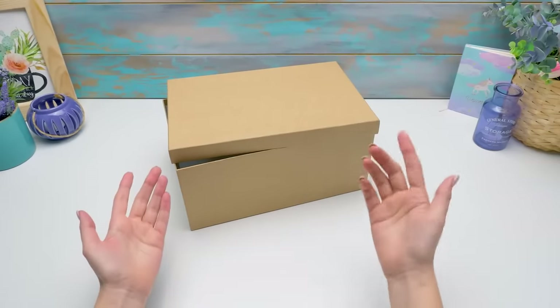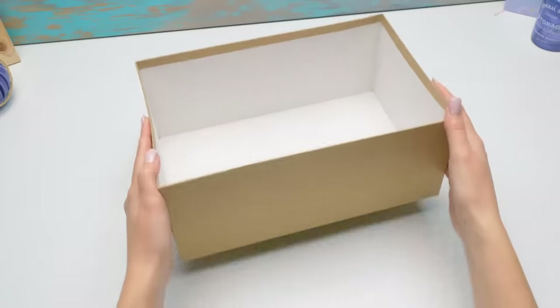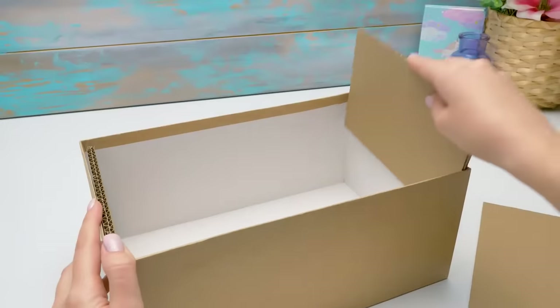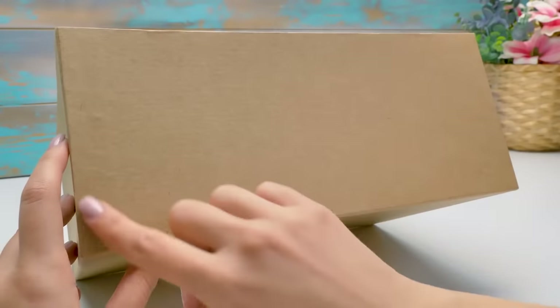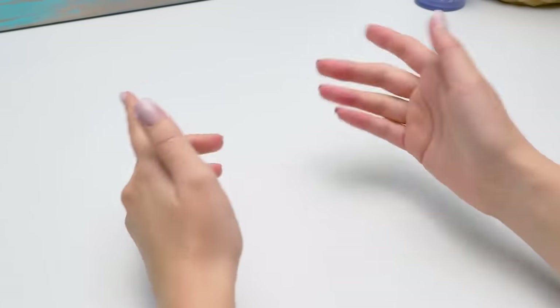Hi guys. Today we'll make a cool practical organizer for makeup — just store everything in one place, and Cookie and Fluffy won't touch your thingies. First of all, we need a simple box — you can use a shoe box, for example. Now let's insert three cardboard pieces along the perimeter, making the wall sturdier. Sammy, we need to make an opening in the box, right here. Time to draw my sword from its scabbard — be right back. Guys, be very careful working with a cutter.